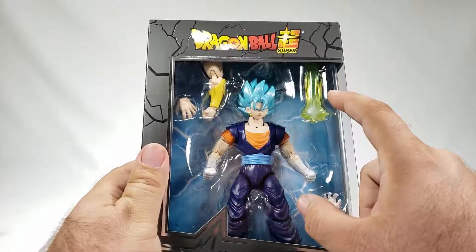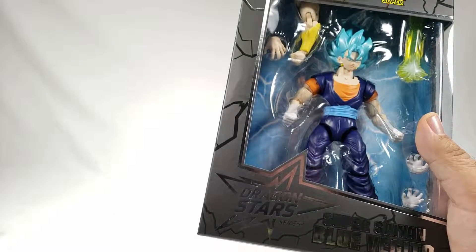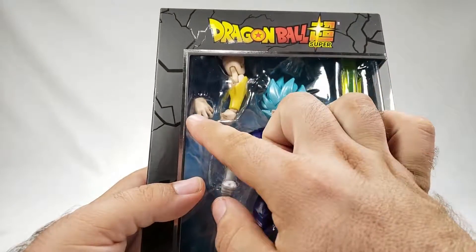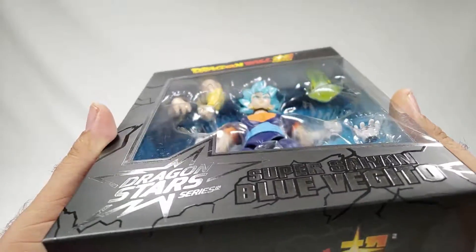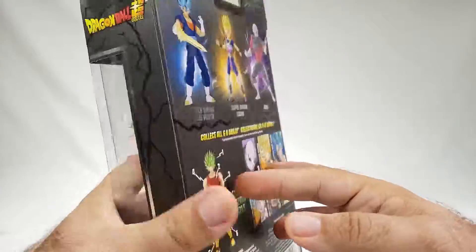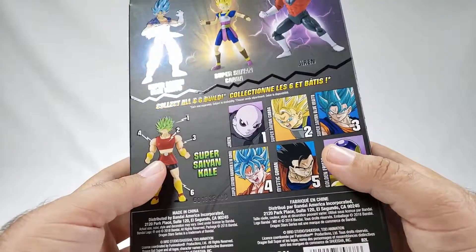You've got Vegito here in a plastic prison with a little bluish background, because of course this was the first fusion in the new DBS timeline — pretty cool. You've got some arm and hand of Kale there, and you've got an actual beam effect — for the love of god, that's amazing. I'm not sure if it goes over his fist or how it attaches, but he's got a couple of grabby hands. Come to the back — same thing that we always see. No big deal. We've got all these things — can you tell what we're gonna do next? Probably not.